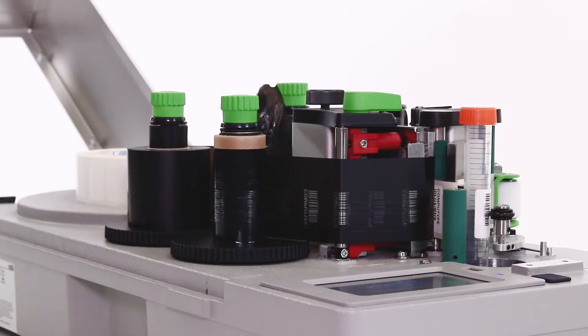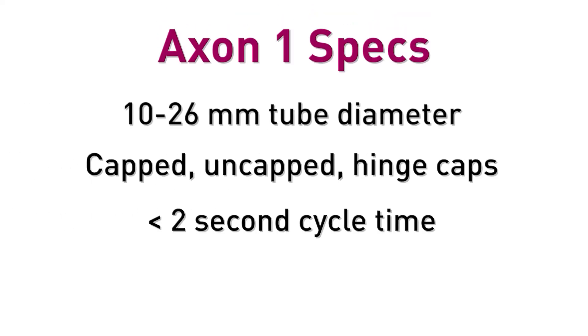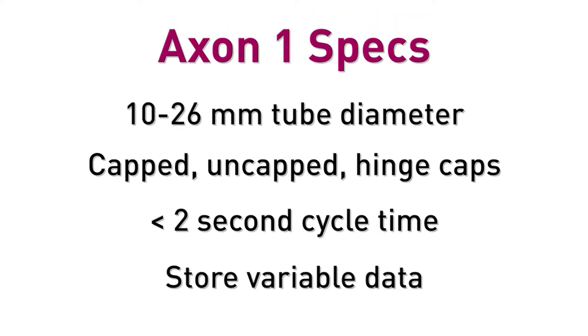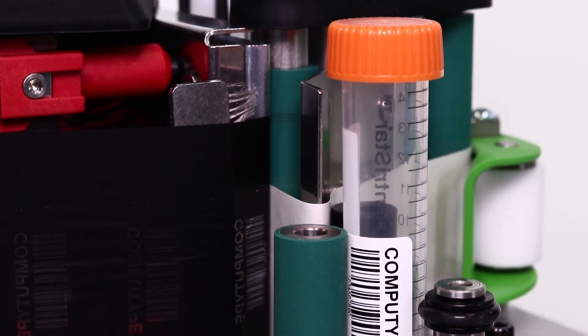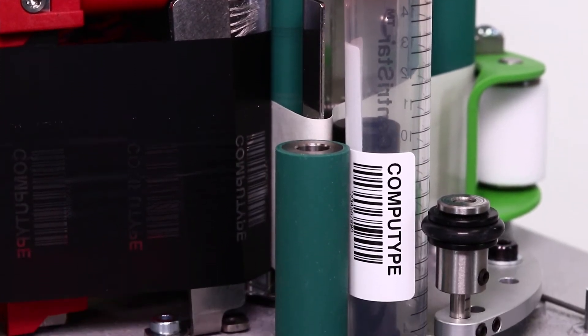Tubes in the diameter of 10 to 26 millimeters can be processed capped or uncapped. Printing and labeling takes less than two seconds per tube. In a standalone operation without the use of a PC, variable information can be sent to the applicator with a keyboard or scanner. It's different than the Axon 2 because tubes are loaded vertically so they can contain liquid. With additional features such as a verification scanner or a camera, you can monitor your entire labeling process.